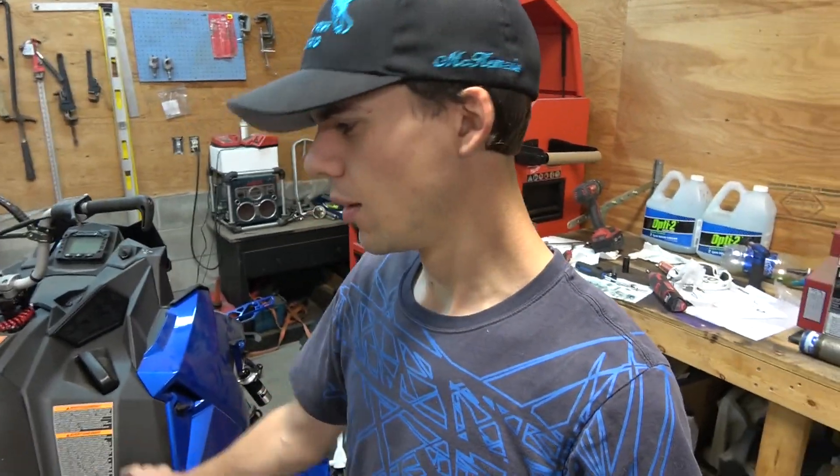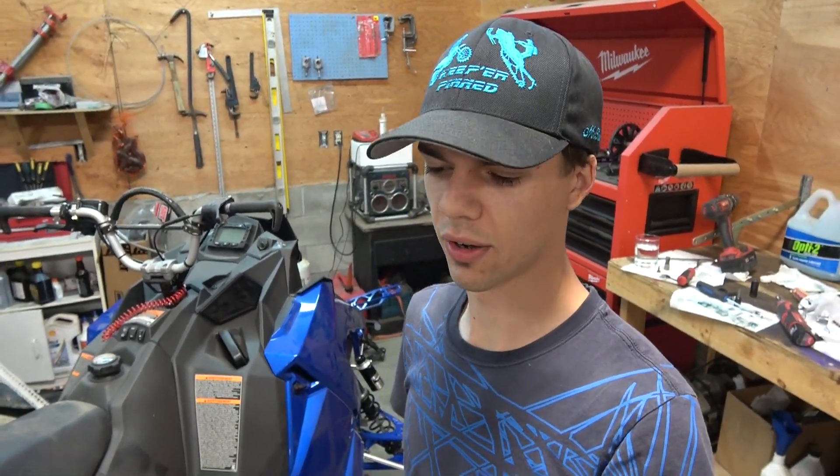We are back with another build video. Welcome to the video everyone, hope you're having a fantastic day. As you can tell by the title, we're back with part three of the build for my 2017 Axis, and we have more parts back from the powder coater and they're looking so good.